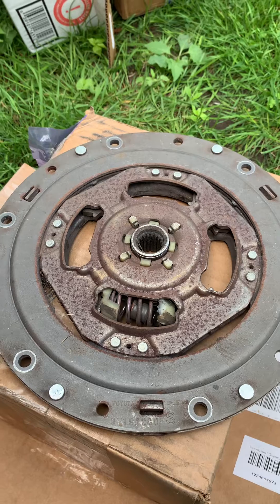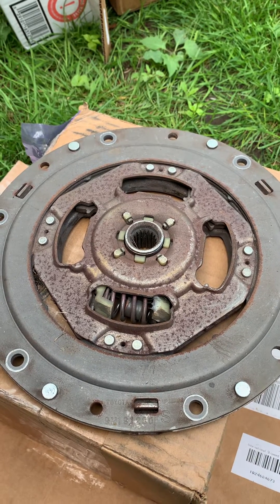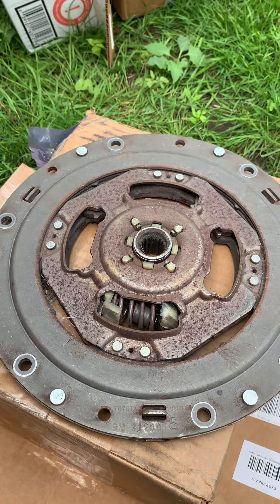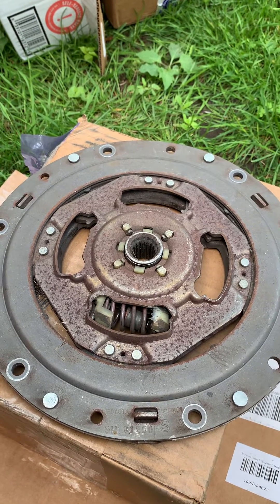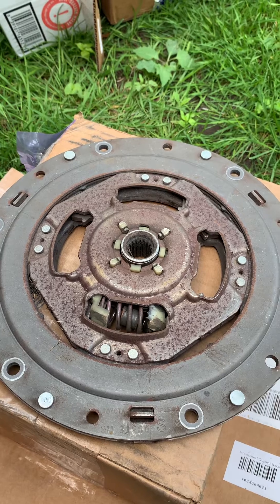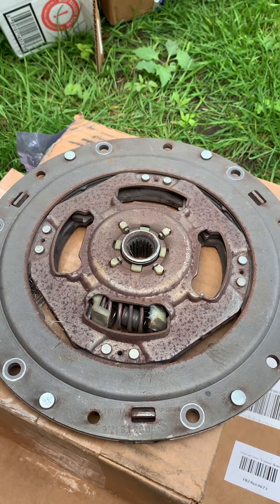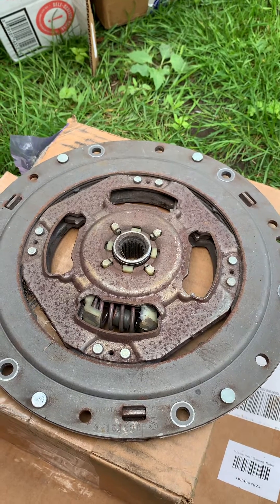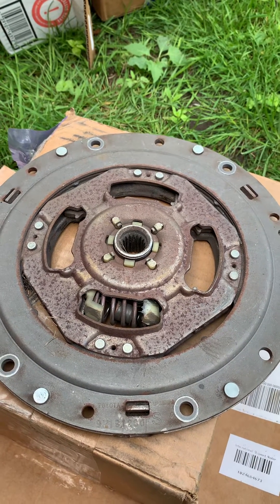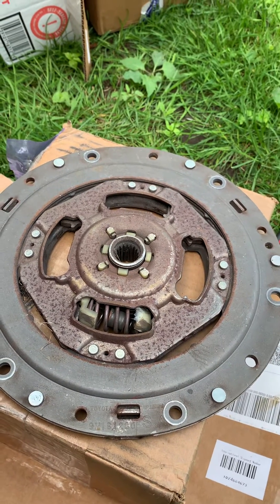You might be able to get a small inspection camera. There are two openings — where the starter would go in a 1.8 liter regular engine. There's a black cover there where you might be able to get an inspection camera and actually look into it.